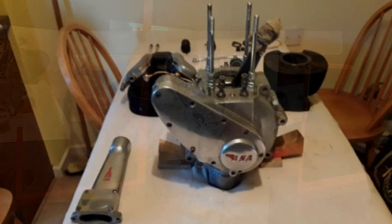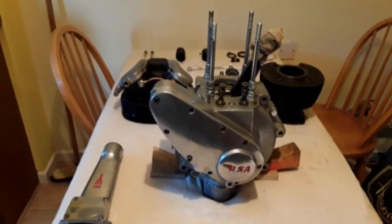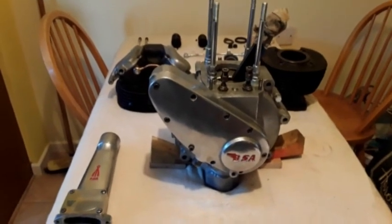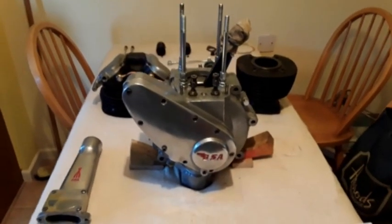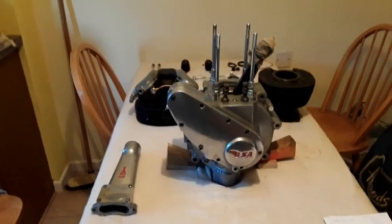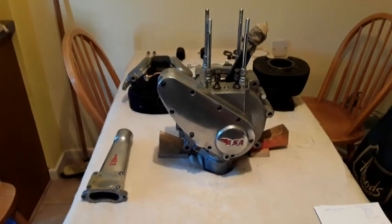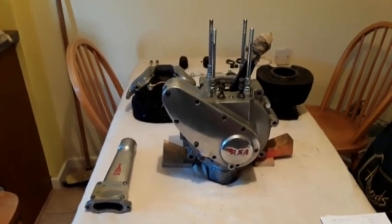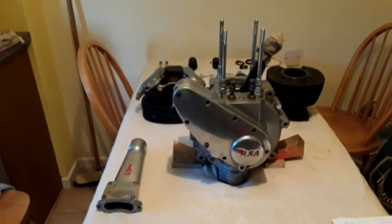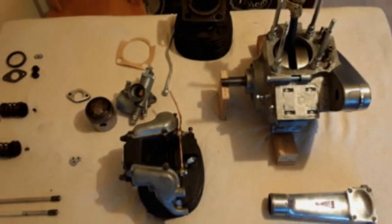I've just unloaded this B31 engine out of the boot of my car. I've just been down to a place called Bourne in Lincolnshire with a very nice guy called Max Waller who sold me this B31 engine. The history behind the engine was it was in a swinging arm frame that was a 1960 bike, and Max wants to build a Rocket Gold Star look-alike, so he wanted the frame and the running gear to use with an engine he already had.